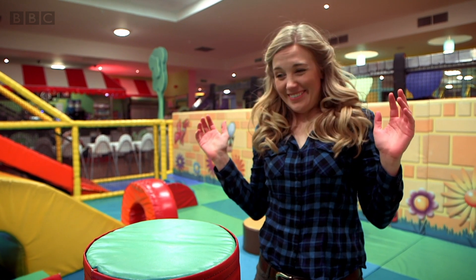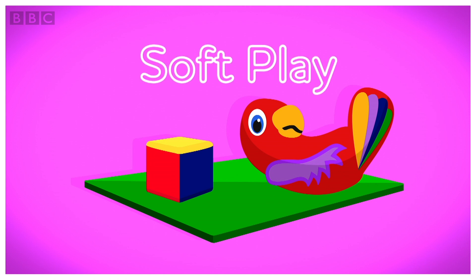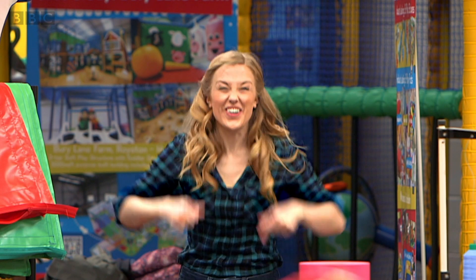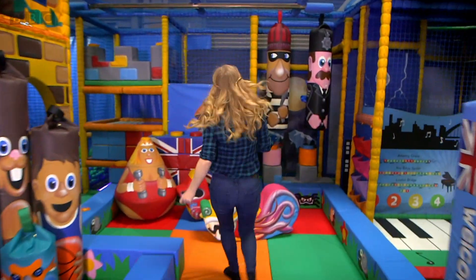Let's find out! How is it made? Soft Play. To find out, I've come here to a Soft Play factory. They make lots of Soft Play items here.